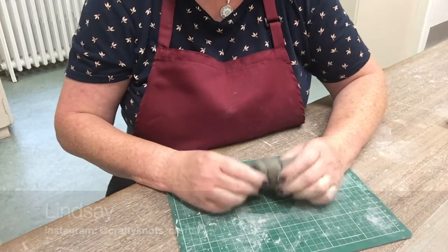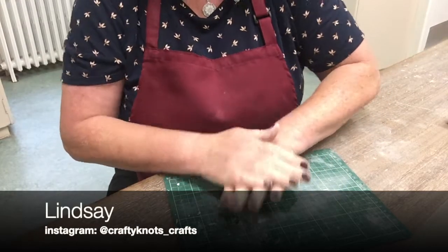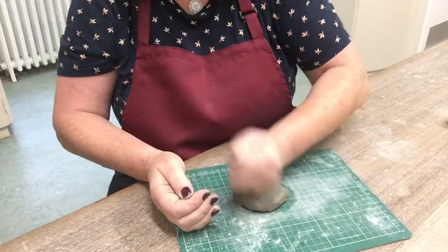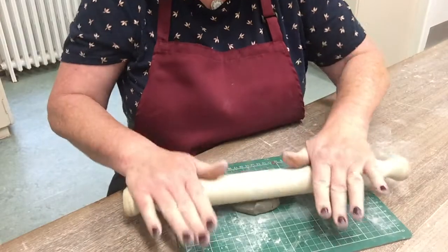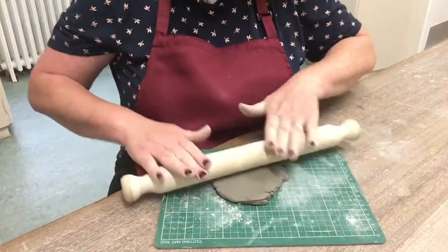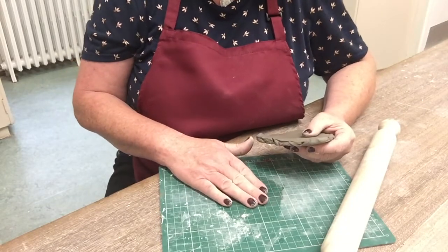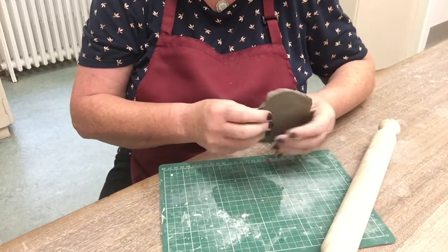The first thing I'm going to do is make the base of my pot. I'm going to press it down slightly with my hand and my fist just to get the rough shape. If you've got a cookie cutter, that's quite handy. Add a rolling pin and make sure that the thickness is even. Just pick it up and have a little look. I'm rolling this out on a mat — if you roll it out on a wooden table it will get stuck, so either use a cutting mat like I am or you can use a piece of fabric.